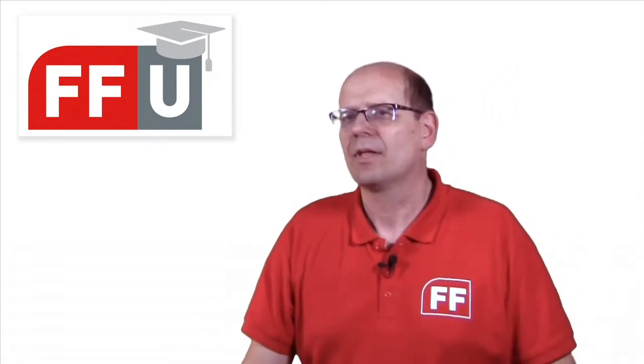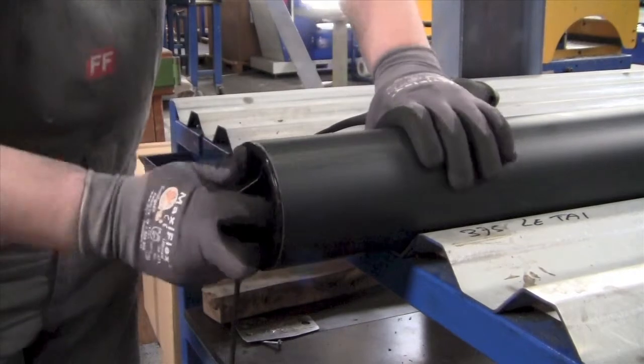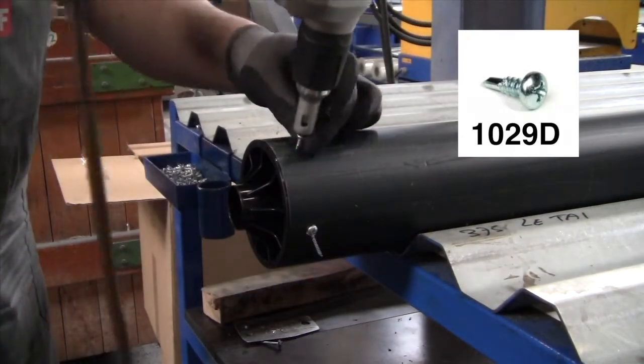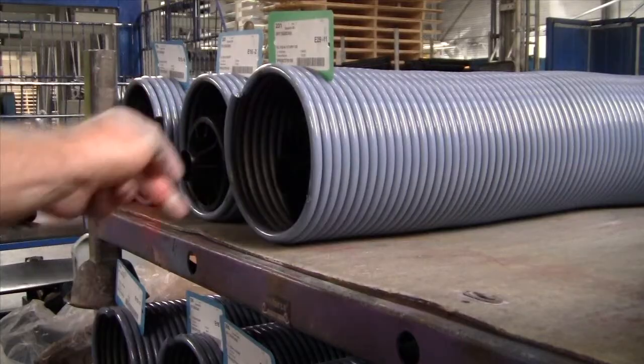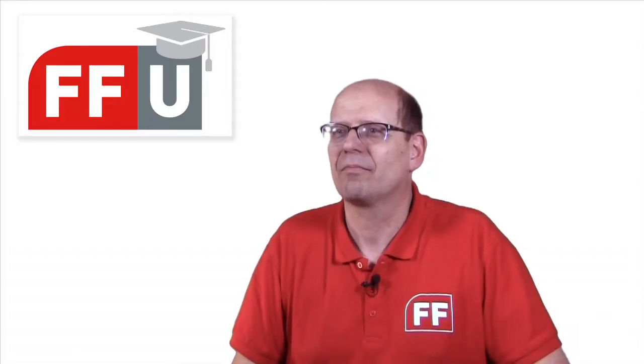Any installation guidelines? Simple. Cut the spring filler to the right length. Position the two end stops. Fix the end stop with small screws. And put the filler inside the spring before assembling the spring.